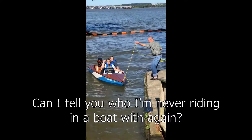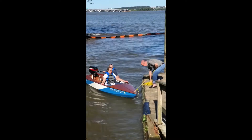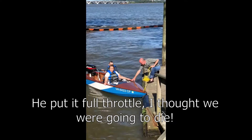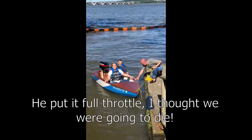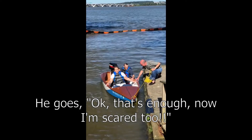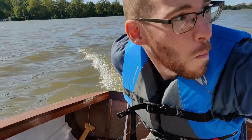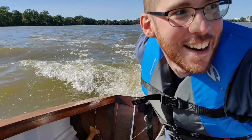I said I'm never riding in a boat flip again! He put it at full throttle — I thought we were going to die. He goes, 'Okay, that's enough, now I'm scared too.' Trying to do this one-handed. But the boat floats — had some passengers, had a good time. My dad came out, my sister came out. My mom's too scared — I don't blame her — but it works.